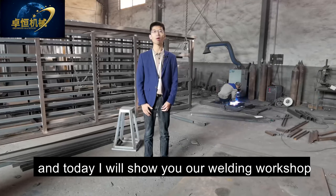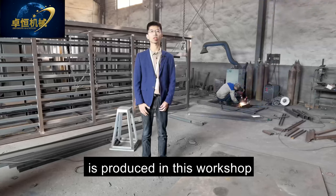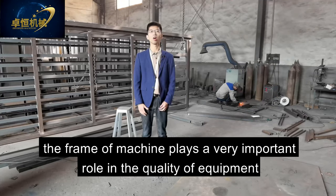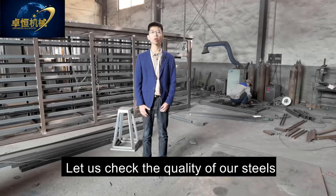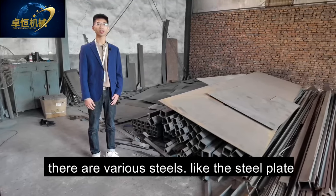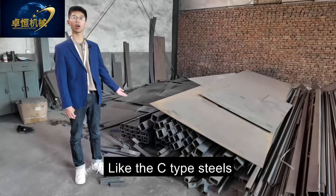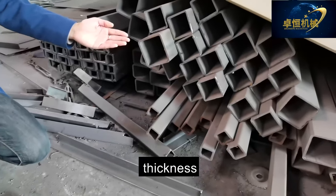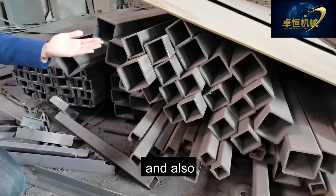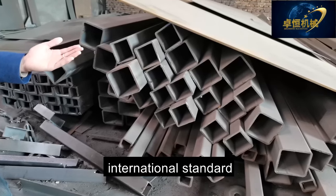I'm James. Today I will show you our welding workshop — all the frames of our machines are produced in this workshop. The frame plays a very important role in the quality of the equipment. Let's check the quality of our steels. There are various steels: steel plates, square tubes, and C-type steels. We can check the thickness — they are very strong. All steels adopt international standards.